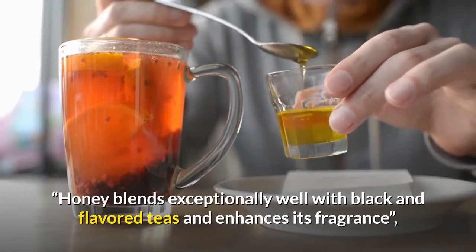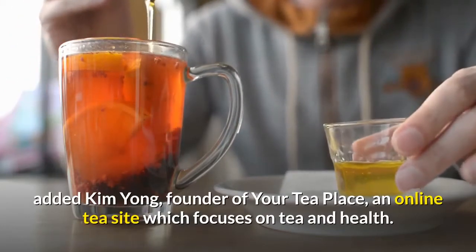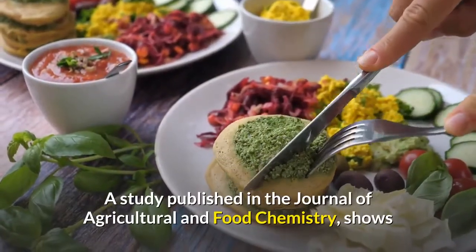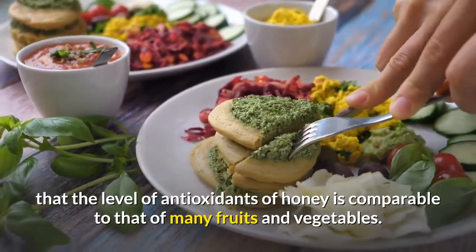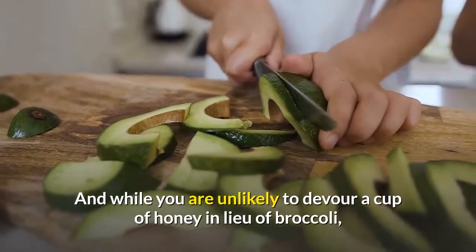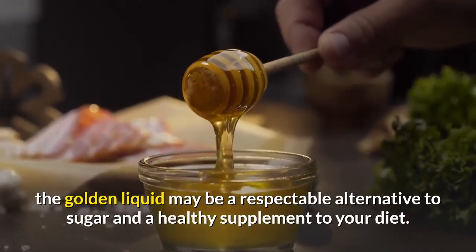Honey, said Dr. Gina Muhammad, a plant physiologist in Sault Sainte Marie, Canada, blends exceptionally well with black and flavored teas and enhances its fragrance, added Kim Young, founder of Your Tea Place, an online tea site which focuses on tea and health. A study published in the Journal of Agricultural and Food Chemistry shows that the level of antioxidants in honey is comparable to that of many fruits and vegetables.